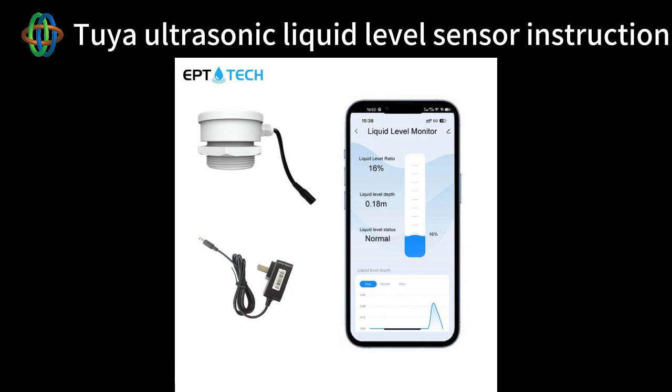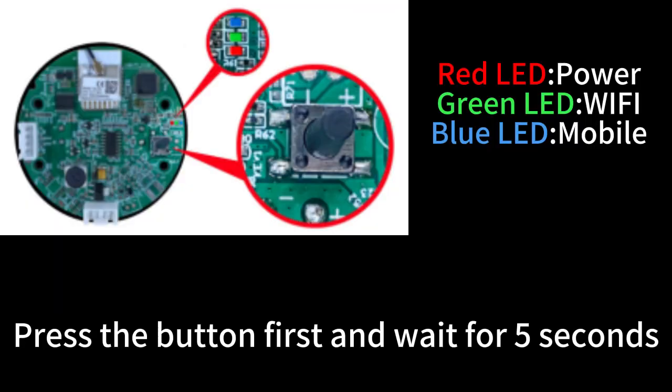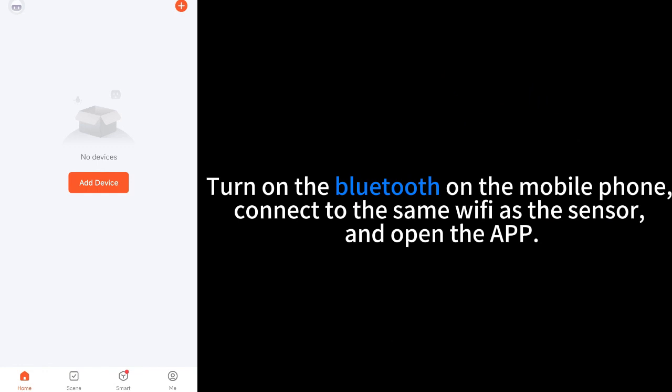Welcome to your ultrasonic liquid level sensor instruction. Download the Smart or Smart Life app to your mobile. Press the button first and wait a few seconds. Turn on Bluetooth on the mobile phone, connect to the same Wi-Fi as the sensor, and open the app.